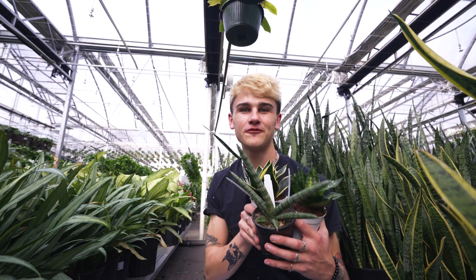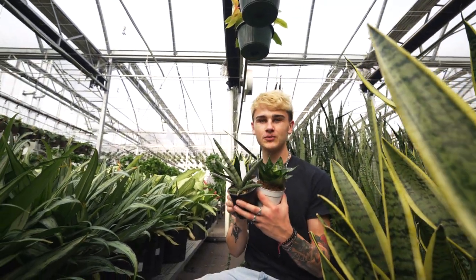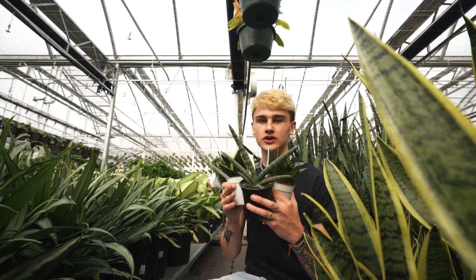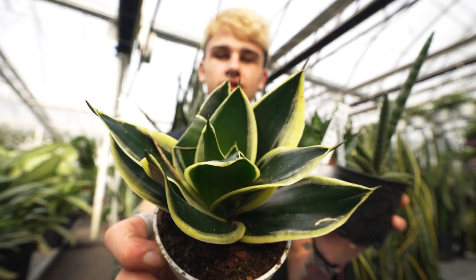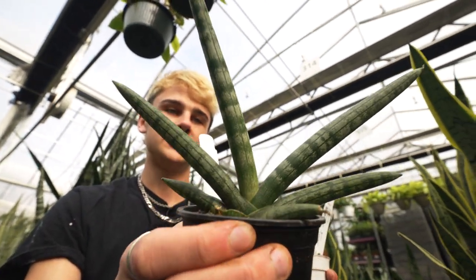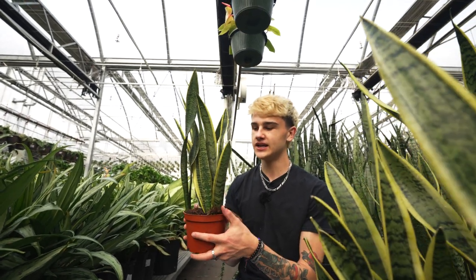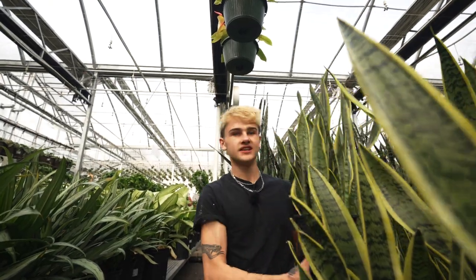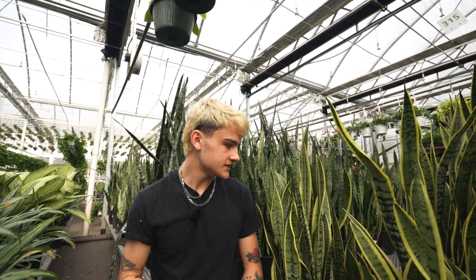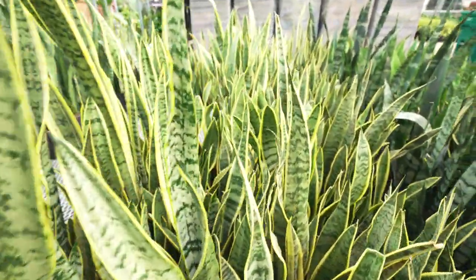Here we have an absolute staple for any plant collector — sansevieria, also known as snake plant or mother-in-law's tongue. These are super popular and for good reason: so easy to care for and available in lots of different shapes and sizes. Here we've got a variegated snake plant cylindrica, the honey eye, and the sansevieria laurentii in six and eight inch pots — probably the most common one you'll find at any plant store or garden center. This is a great low light plant; let the soil dry between waterings, and pull back on watering even more in lower light.